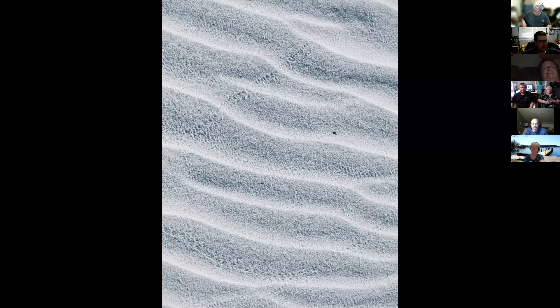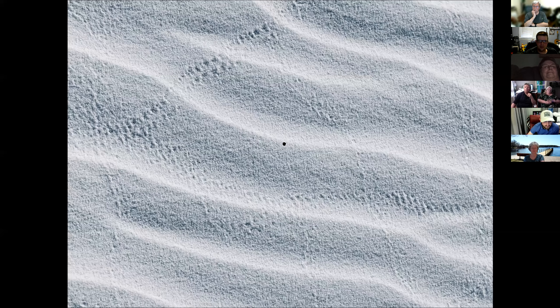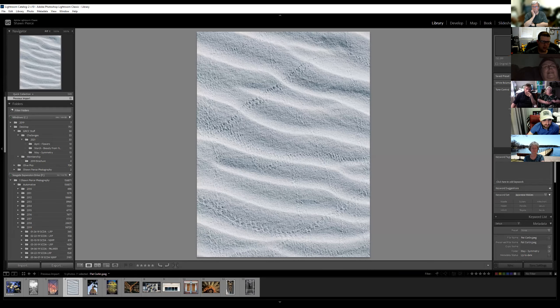I want to make sure we work — Pat's not on this. It's certainly symmetrical, and it's just a very graphic nature of it. I love the — I don't know, it must be like sandpiper footprints or something going across it. Little crabs. I don't know, what do you guys think? I expect to hear the ocean in the background — then it'd be nice and relaxing.